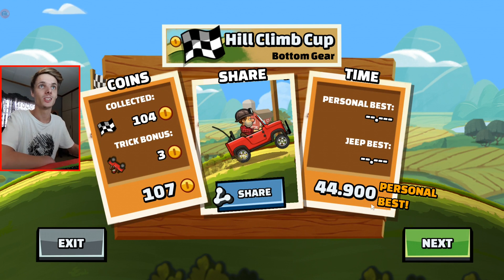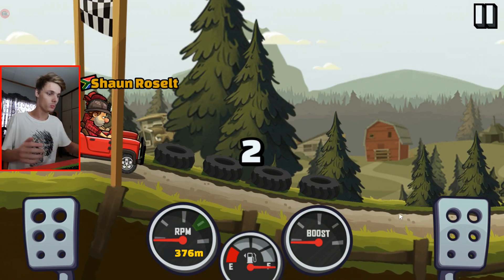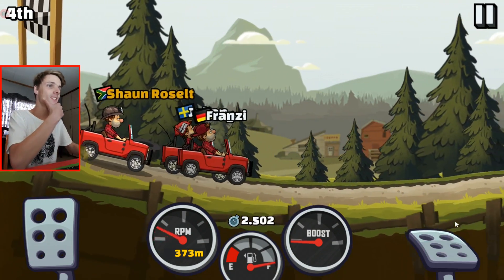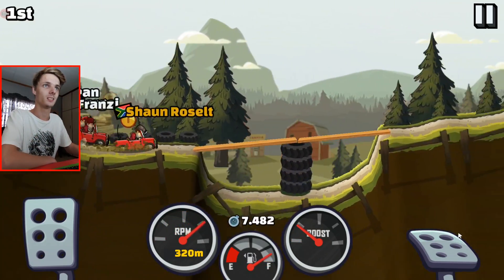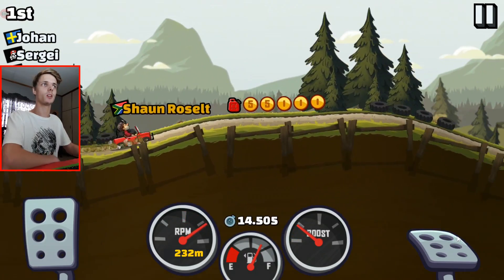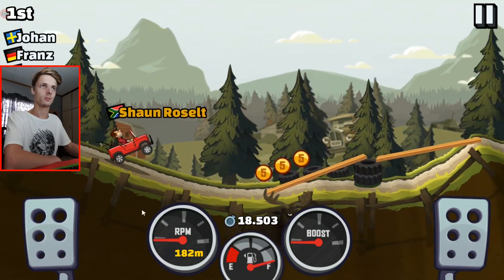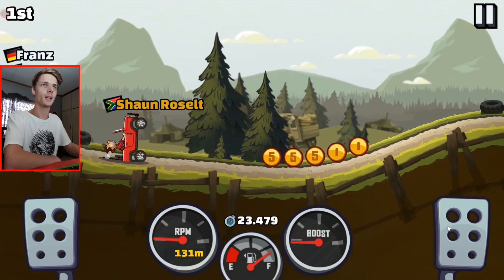So far the first Hill Climb Racing has much better support than the second one with mouse, keyboard, and game controller. Like nothing works. Well, let's finish this race before we quit completely. Maybe we can go to the game controls in settings and change some stuff there to make it work, and hopefully we can get it working.